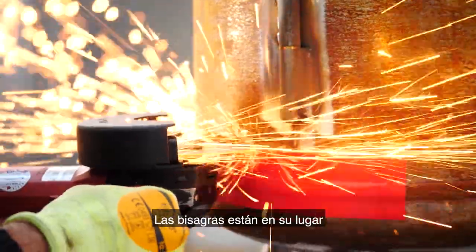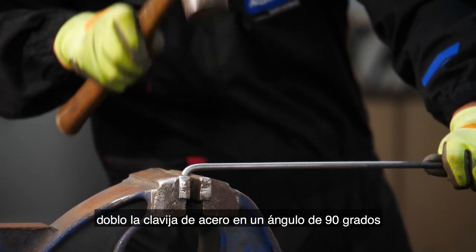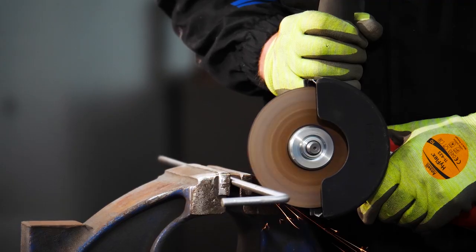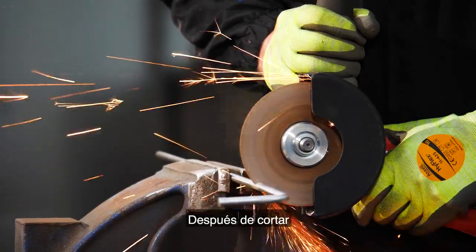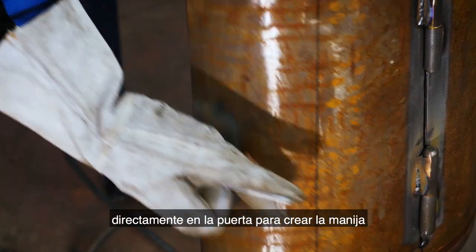The hinges are in place so I'm going to cut the rest of the door. To complete the door I'm bending the carbon steel dowel to a 90 degree angle. After cutting, weld the dowel onto the latch plate and then directly onto the door to create the handle.